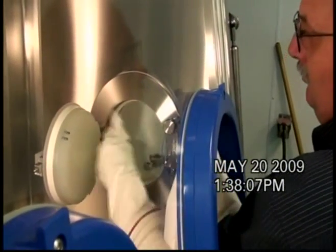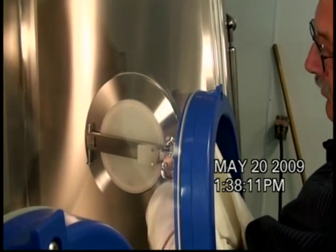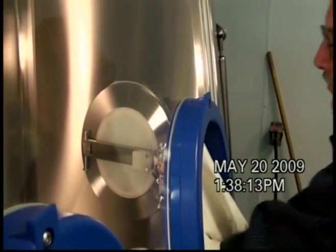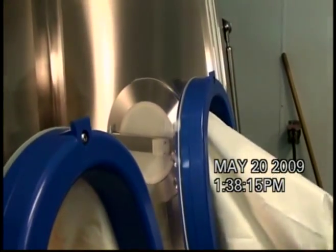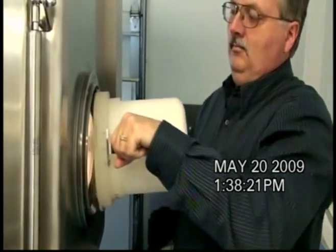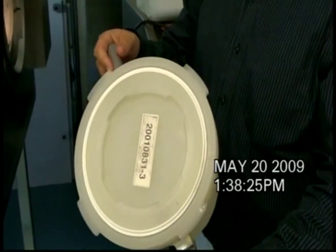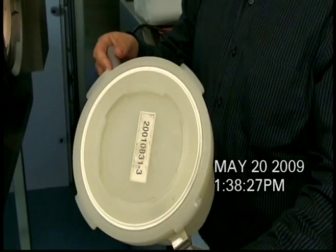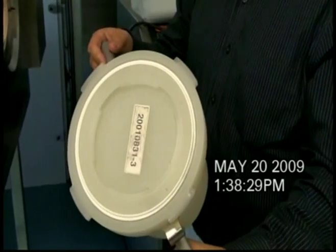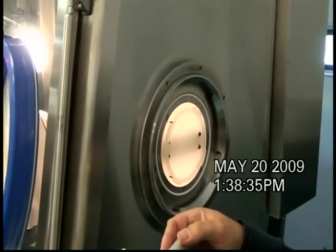Taking a tri-clamp part, putting it inside the container, and closing the door. That tri-clamp part can now be taken out of the isolator, sealed in the container, and taken to another isolator for further processing — without exposing either the container or the inside of the isolator to the outside world.